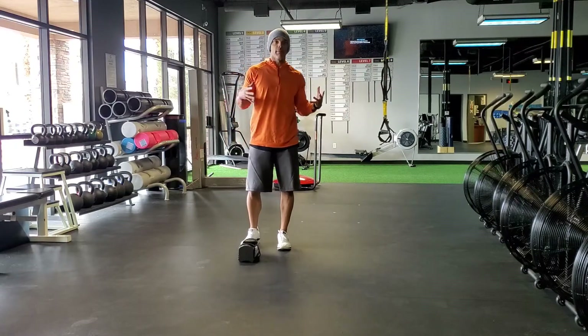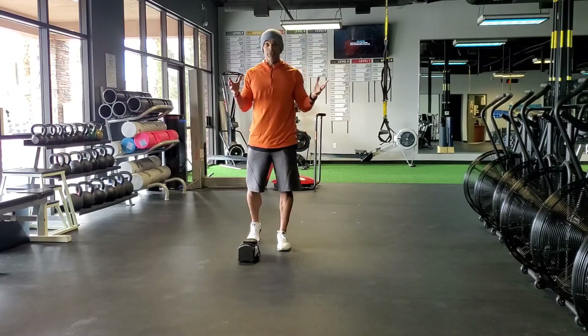Then you rest, maybe a minute, and repeat the process. And you've got a pretty full body workout.